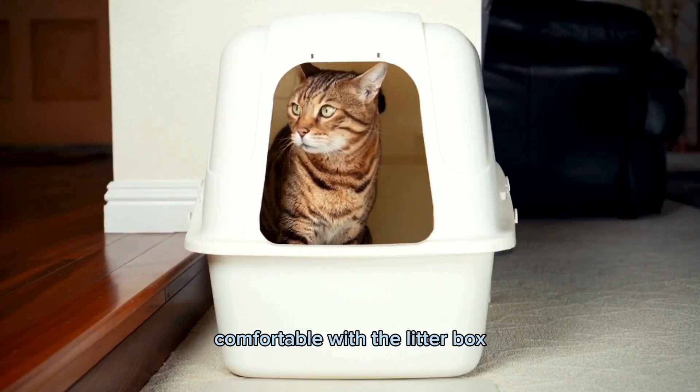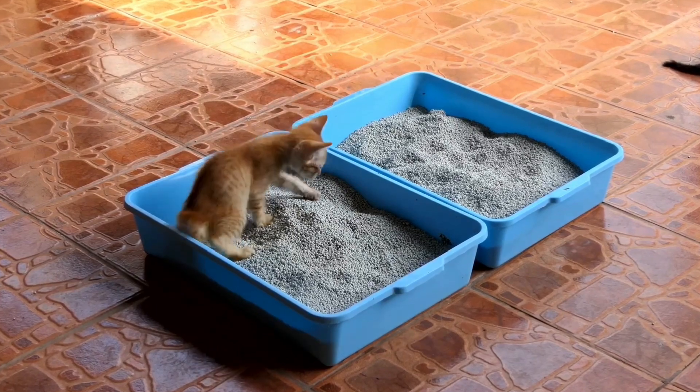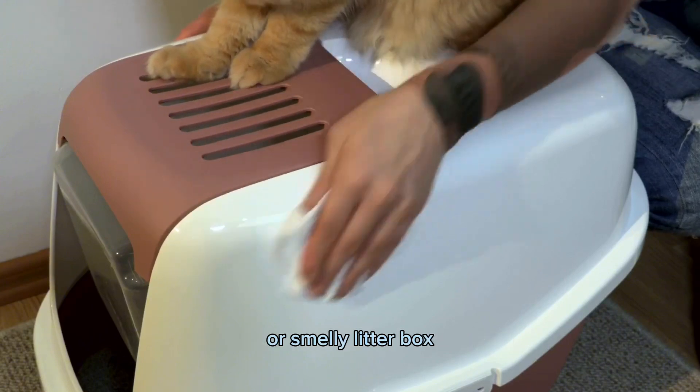As your kitten becomes more comfortable with the litter box, you can start to gradually move it to a more permanent location. Always make sure to keep the litter box clean and fresh, as kittens are less likely to use a dirty or smelly litter box.